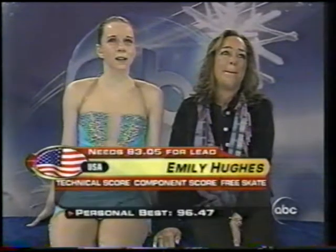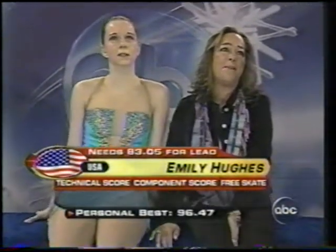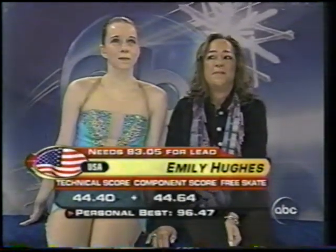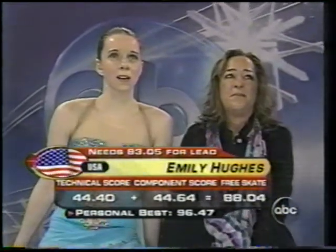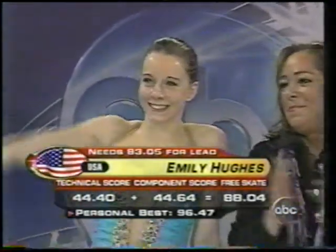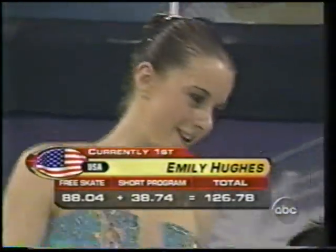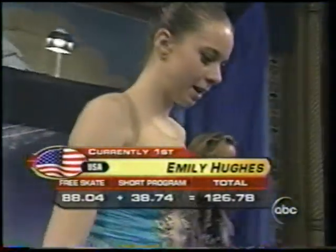It's amazing to see the reaction to Emily here during the practice sessions and sitting in the kiss and cry — a lot of people shouting 'We love you, Emily.' Huge fan base already. The marks: 44.40, 44.64, so 88.04, and a total score of 126.78. That puts Emily Hughes on top — she has the lead right now. Hughes is your leader, but the final skaters are still to come.